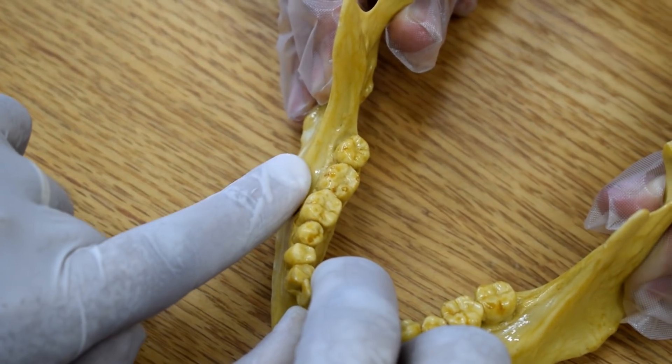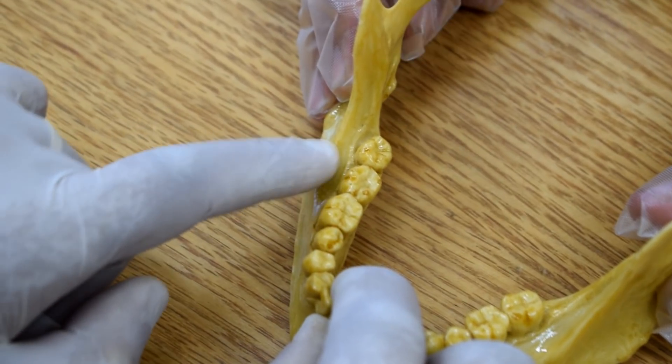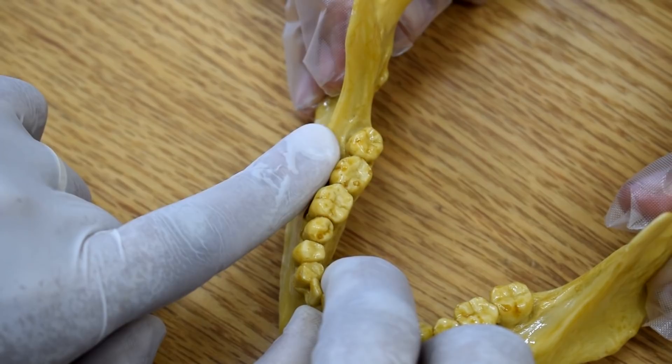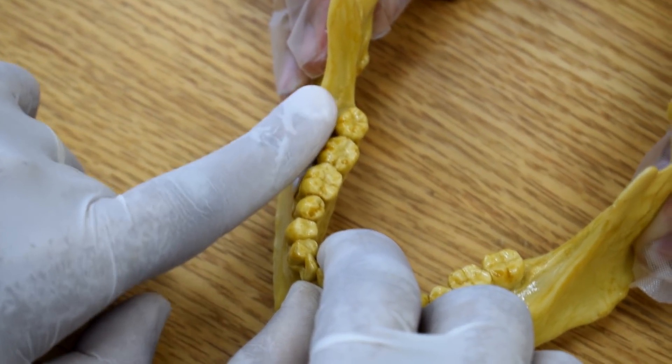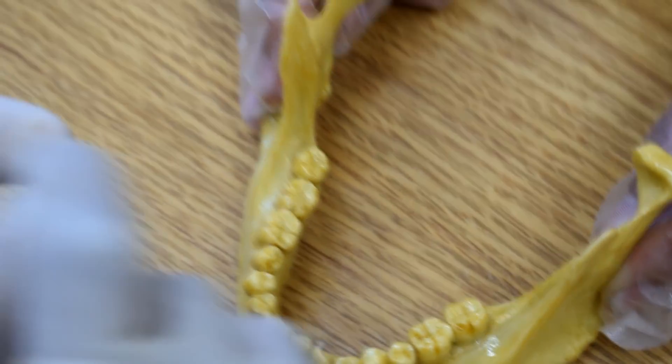Now, while I'm proceeding posteriorly, I will move to the beginning of the external oblique ridge. At this point, I will trace it posteriorly and superiorly. I find myself going upwards and forward. At this point, I will feel the external oblique ridge under the midpoint of my finger bed.